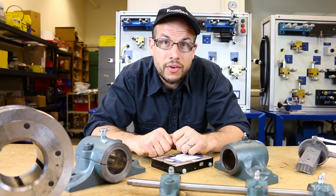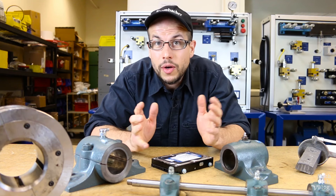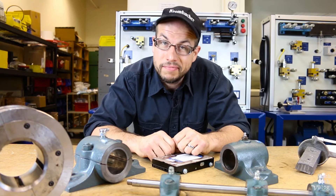That's your introduction to hydrodynamic bearings — their construction, the basic operation, and a few of the variations. And that's it for today from the Machine Tech video blog. I hope you learned something.